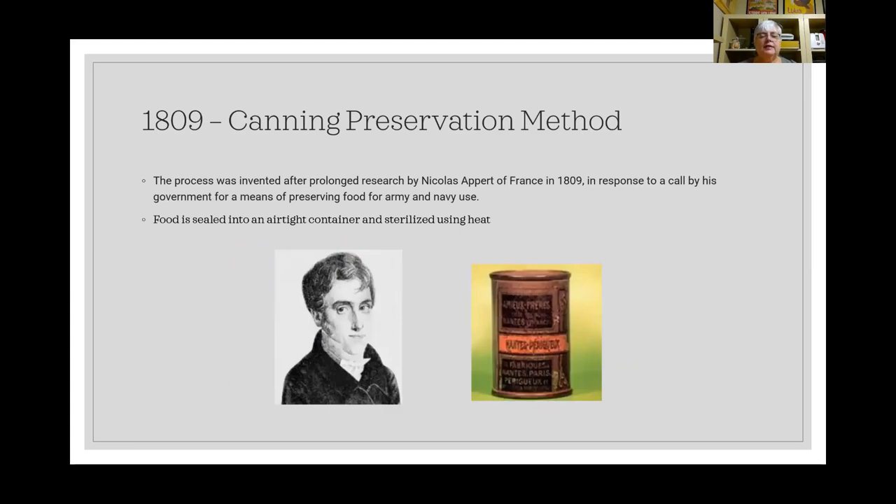In 1809, Nicholas Appert in France responded to a government call for a means of preserving food for the army and navy, since soldiers and sailors needed edible food that didn't have to be fresh. He developed the process of sealing food into an airtight container and sterilizing it using heat — the canning preservation process. People still do home canning today using jars with screw-on lids, following the same basic process.